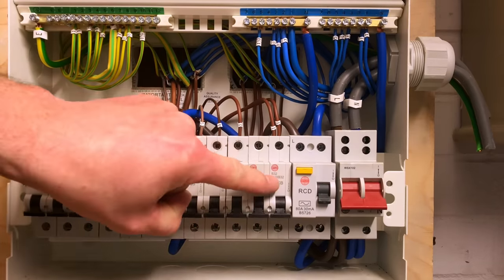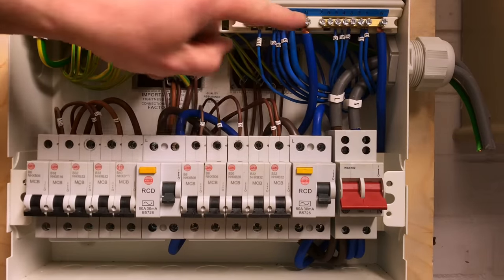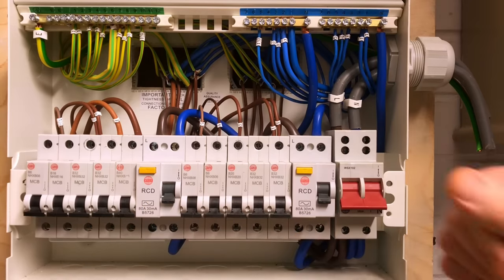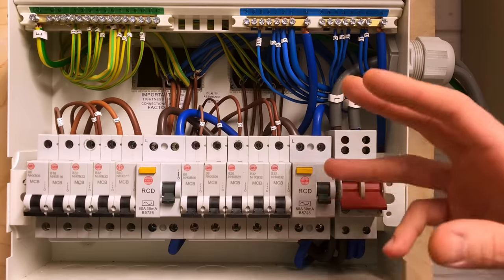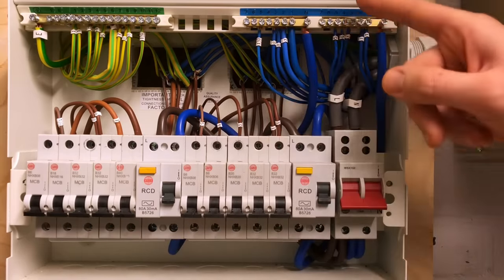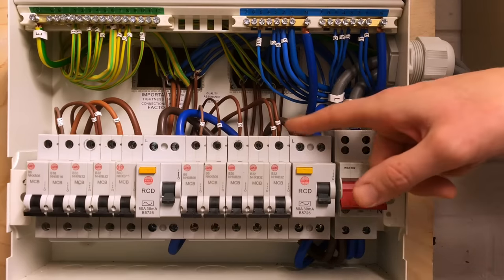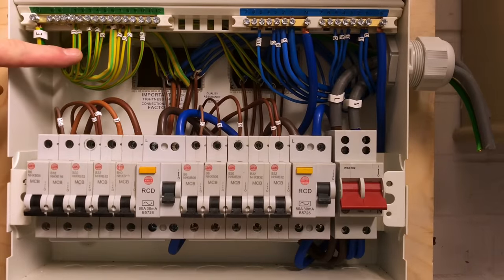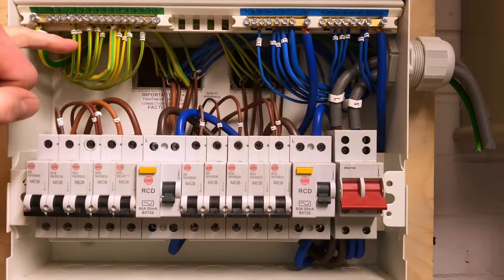The 32 amp Type B breaker has been used to mimic a ring final circuit, and the conductors are labelled with number ones. We've got two neutral bars here because we've got two separate RCDs — an RCD works by monitoring the current flowing down the line and back down the neutral, so we need a separate neutral bar for each RCD. If all neutrals were on the same neutral bar the RCDs would be constantly tripping. The numbering system also extends to the circuit protective conductors in the earth bar, so when working on circuits it helps identify which circuit you're actually working on.